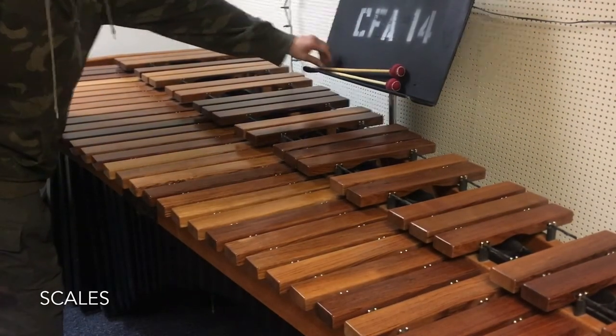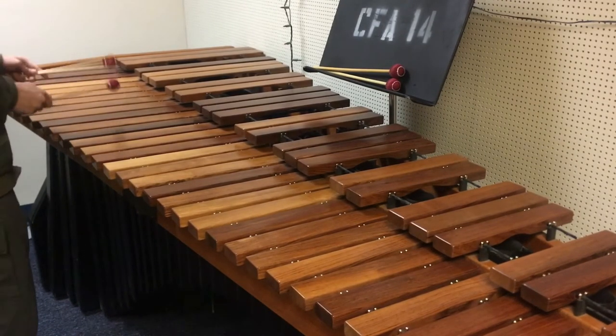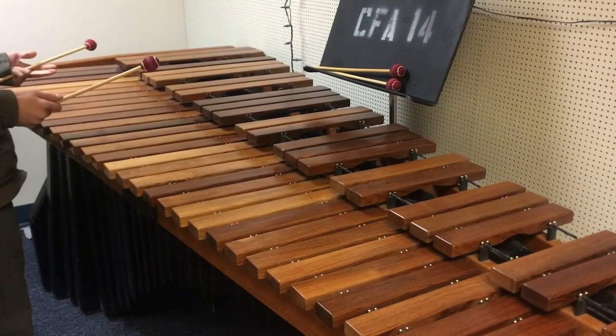Alrighty, so today I'm going to talk a little bit about how to play scales. So basically, everyone knows how to do scales — you start on C or whatever. We'll start with the C major scale.